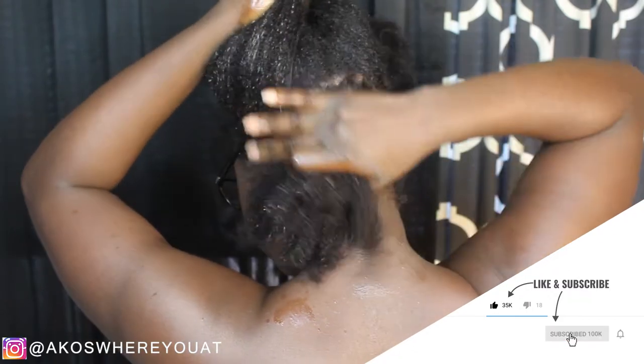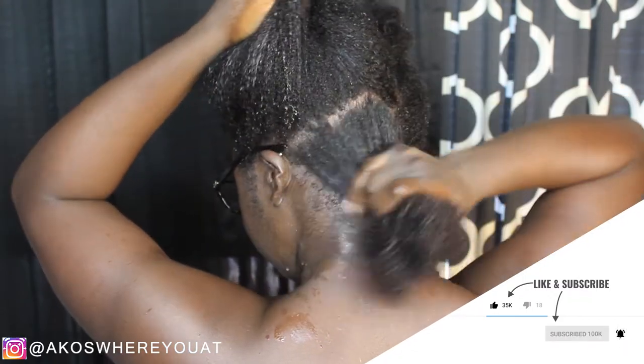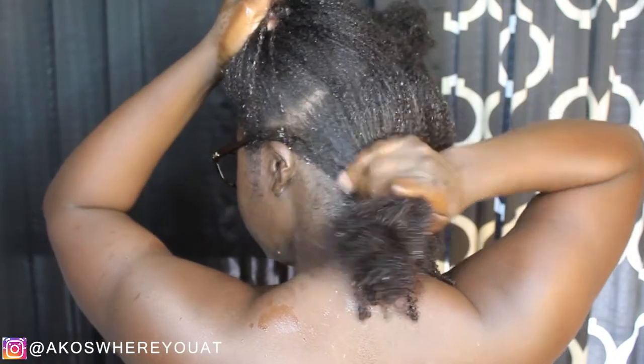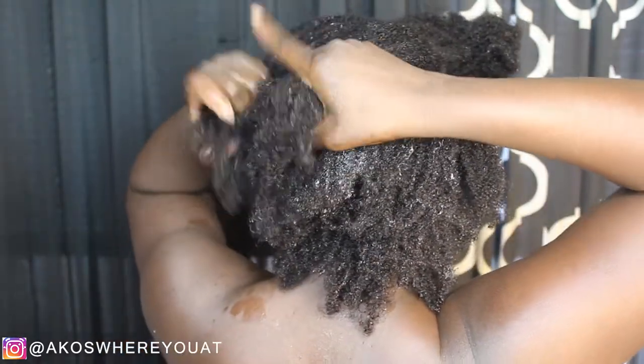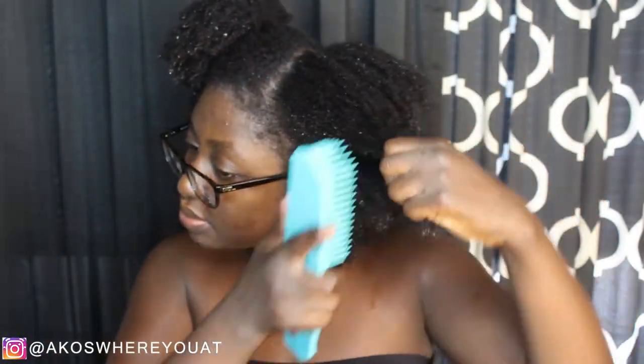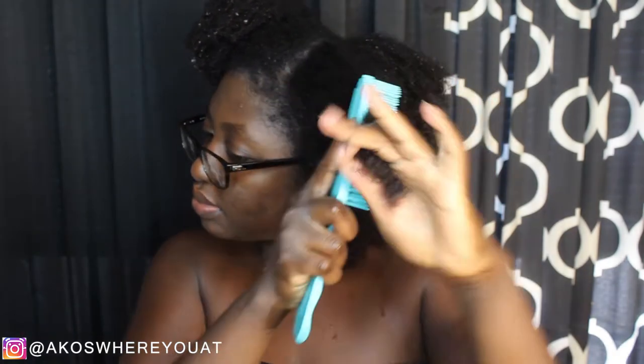Today I will be doing a very quick protective style that I usually do right after I wash my hair. I usually do this style on wet hair, but to be honest it would actually be much easier on already dry hair. I kind of do this style as an in-between when I don't feel like blow-drying my hair but still want it to be cute.